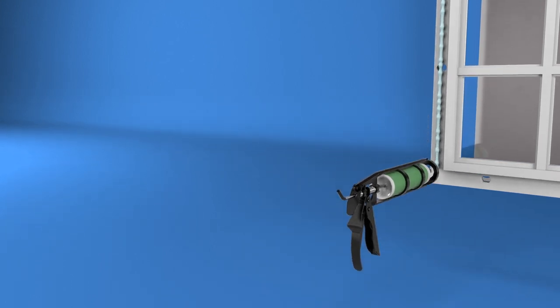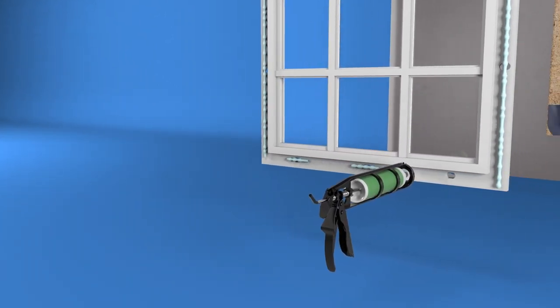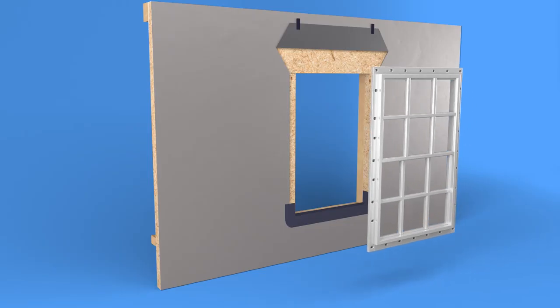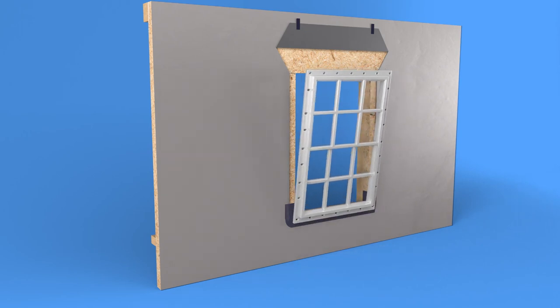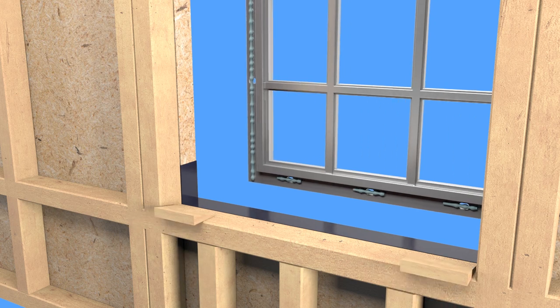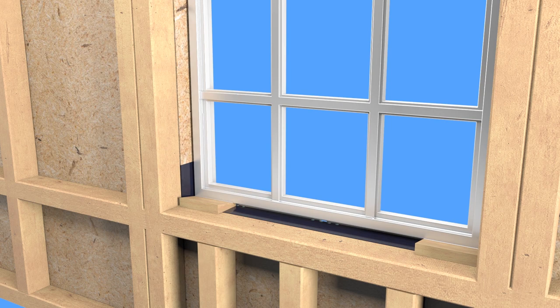Apply an intermittent three-eighths inch bead of sealant to the sill nailing fin to allow any incidental water that collects at the sill to drain to the exterior. Immediately after applying sealant, lift and center the window in the opening from the exterior, setting the sill in first and tipping the window into place. Level the window on the interior or exterior across the sill and head, and place shims under each jam on the sill.